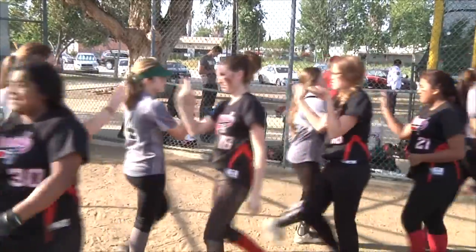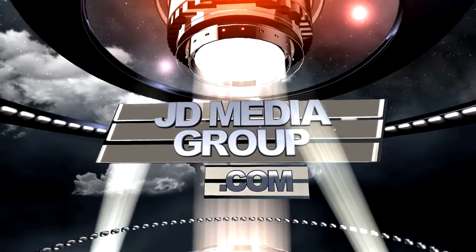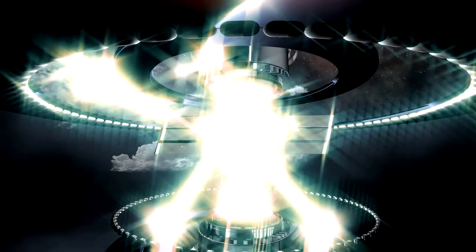In North Hollywood, I'm Jake Downey reporting for MaxPreps.com.